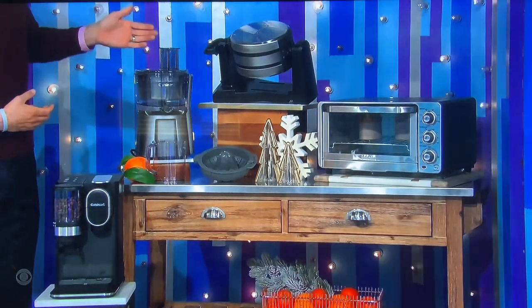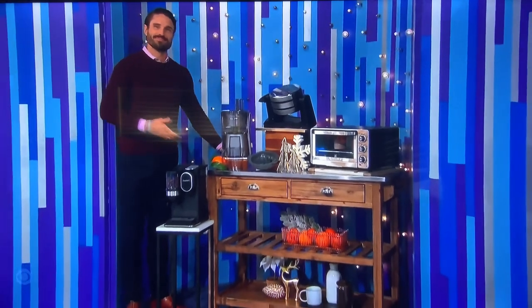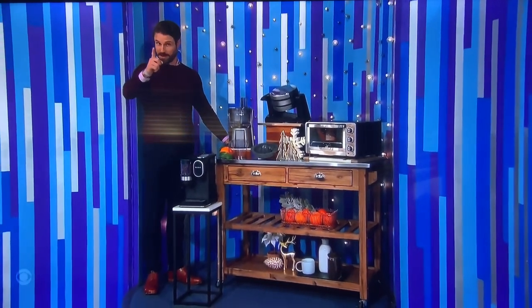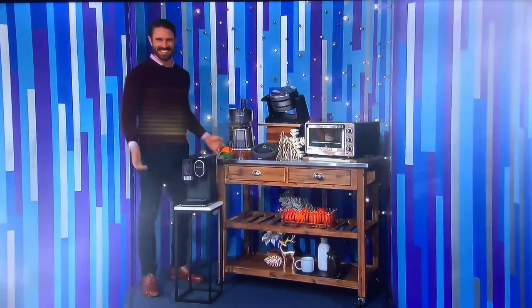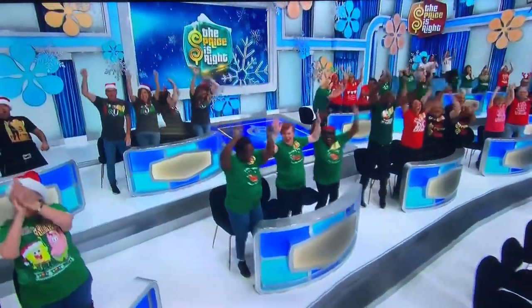...with a cool touch handle. We've also added a wood and stainless steel kitchen island cart. Plus, everyone in the audience will receive one of these grind and brew single-serve coffee makers. Wow, congratulations.